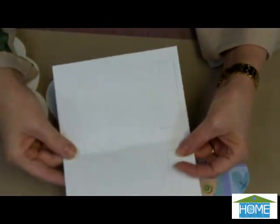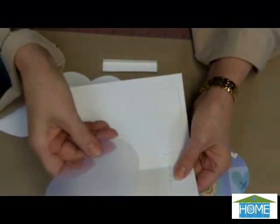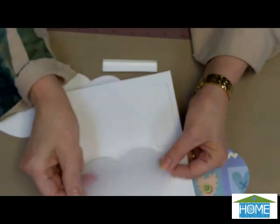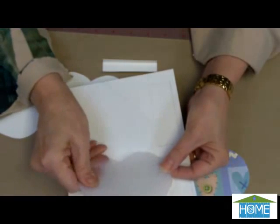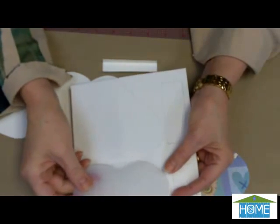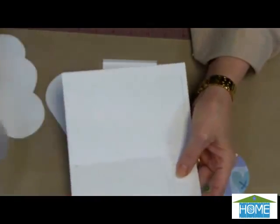The first thing you do is draw your pattern onto the inside of your greeting card. I like to create a pattern out of the shrink plastic — the opaque shrink plastic. It's flexible, it's long-lasting, and I can use it anytime I'm ready to do this project. So you trace your pattern.